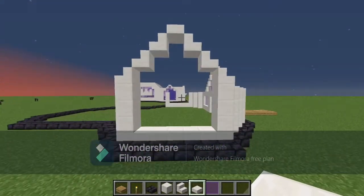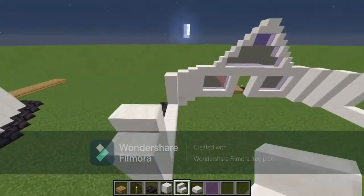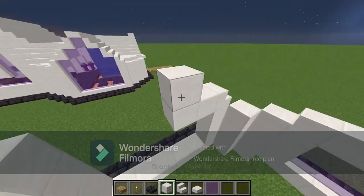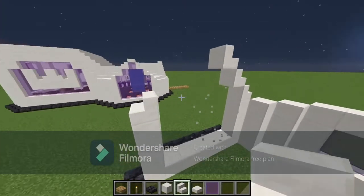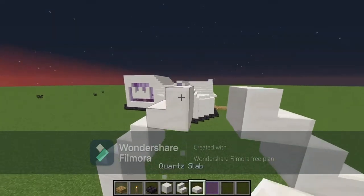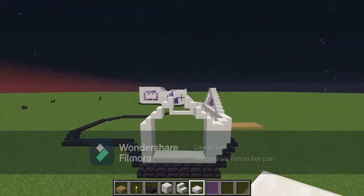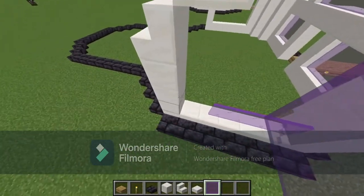You should have a shape like this. Do that same thing on the other side — stair, stair, going up three times, then three stairs and a slab. Same design on both sides. Then fill in all these gaps with purple stained glass pane.